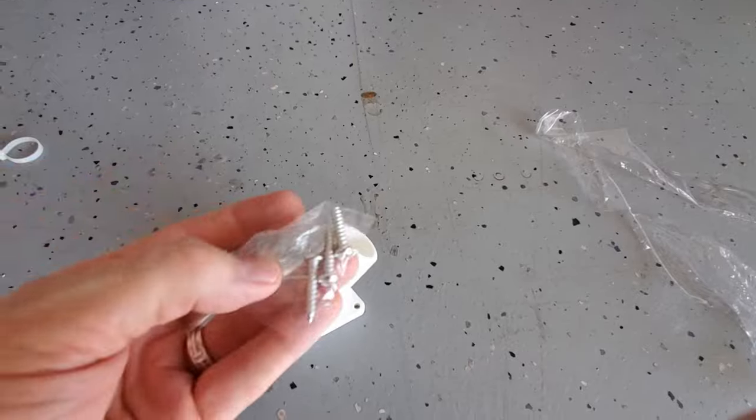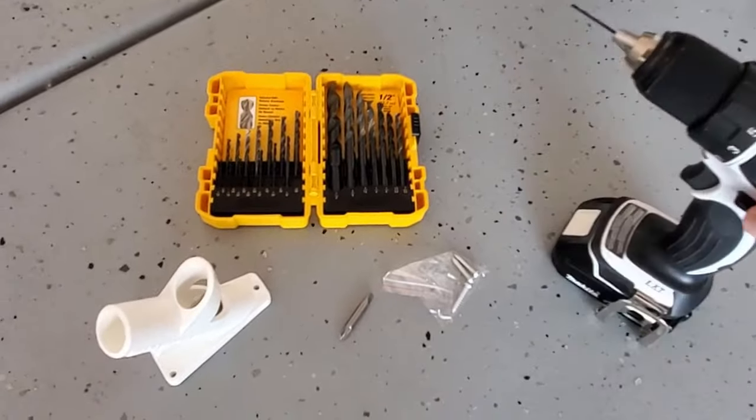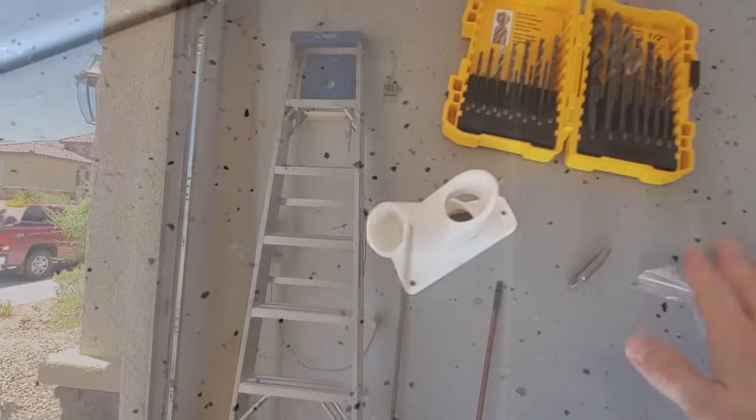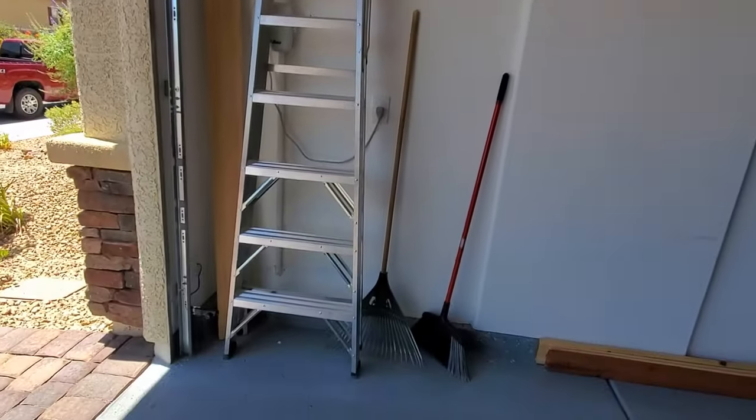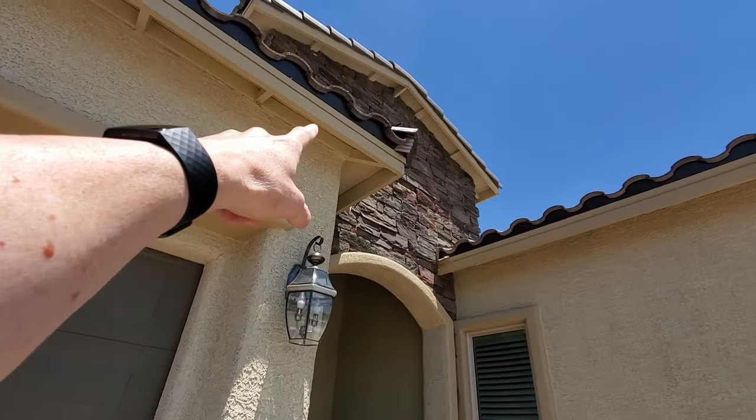We use these screws to mount it. The tools needed are a cordless drill, drill bits, and of course your mounting bracket screws. You also need a ladder — a six foot or maybe eight foot. And this is the location for our flag. Let's get started.